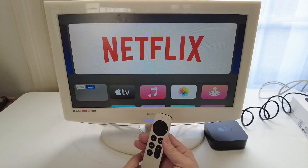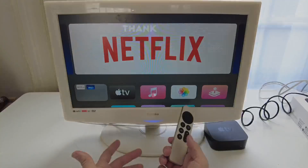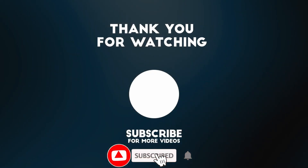So anyway, this was a very basic setup guide for the Apple TV 4K. I hope you found this video useful. If you did, please like, please subscribe, and I'll see you in the next video.